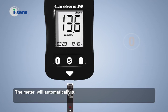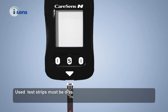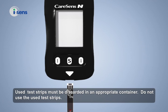The meter will automatically turn off after 3 seconds of taking out the strip. Used test strips must be discarded in an appropriate container. Do not reuse used test strips.